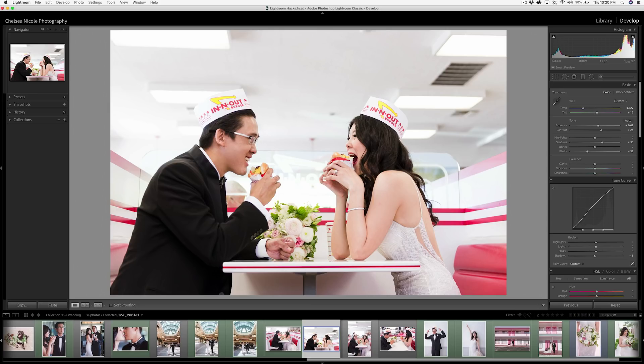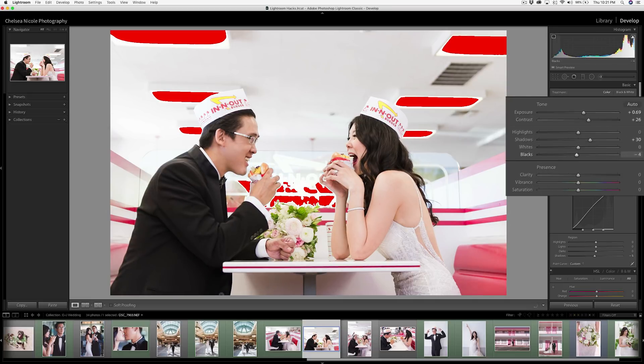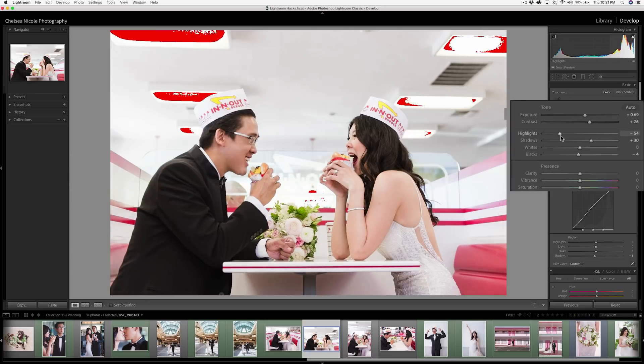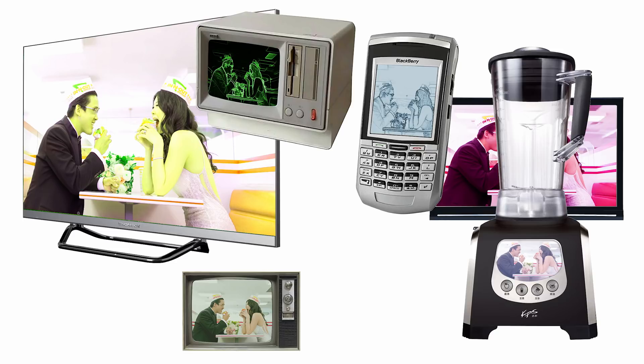This last bonus tip is kind of half a tip since it's a keyboard shortcut, but it's a great way of getting a quick confidence check on deep shadow and highlight details. By pressing J on your keyboard, it toggles the clipping mask to show where you're under or overexposed. Red areas show where you're losing detail in the highlights and blue shows where you're losing it in the shadows. With just a quick adjustment, you can bring back some of those subtle details, ensuring you did your job right.